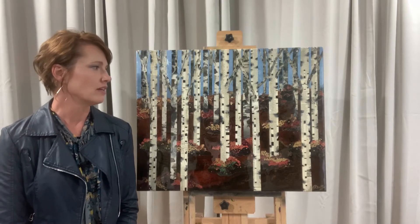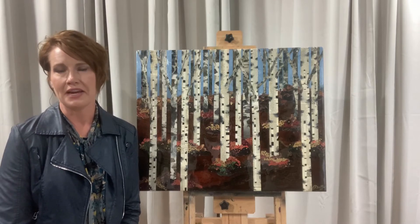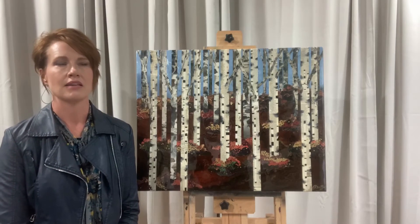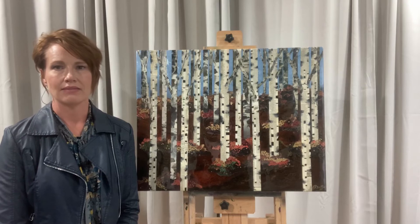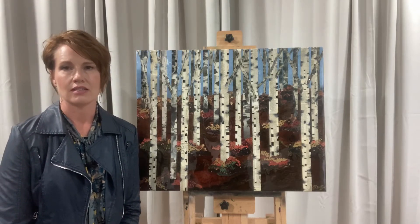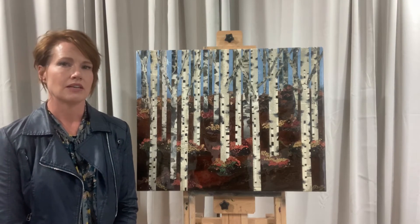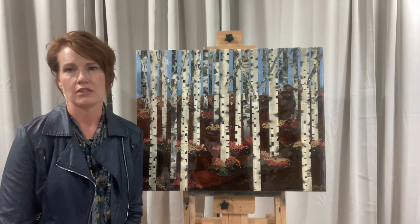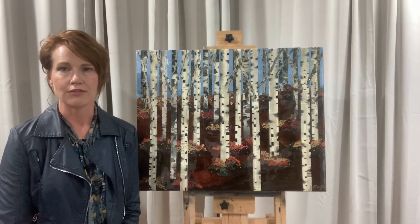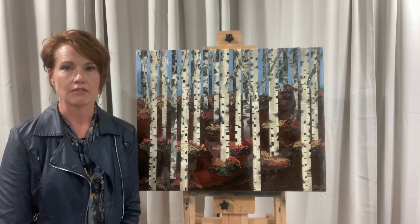So first of all, Memory Forest — I knew I wanted to do a birch tree painting eventually, just because I like the black and white of the birch tree. They're very stark against dark backgrounds. So I wanted a forest, and you see lots of birch tree forest paintings. It's a fun thing to paint — I think that's why you see a lot of them.